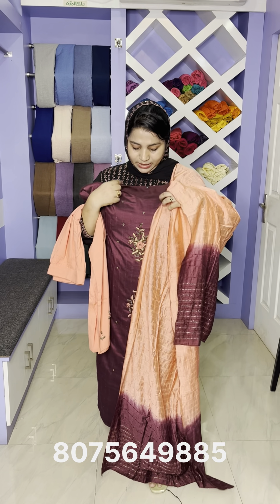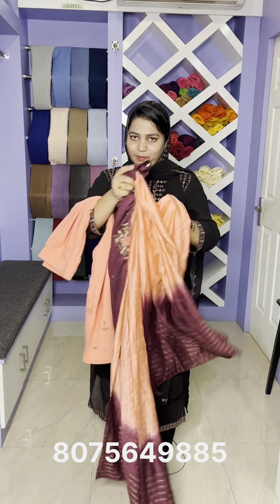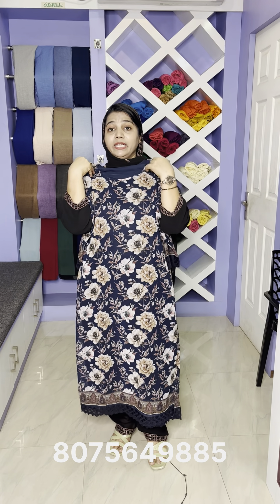The price is $9.95. This is a 3-piece set available in medium, large, and XL sizes. It is a floral design available in medium, large, and XL sizes.